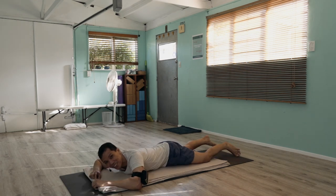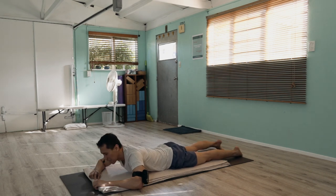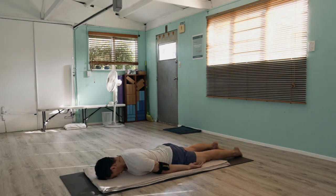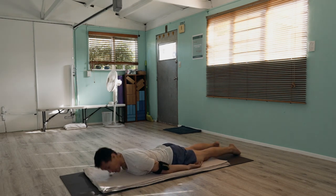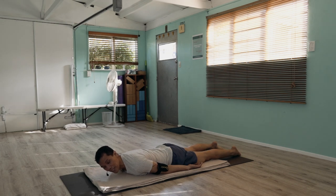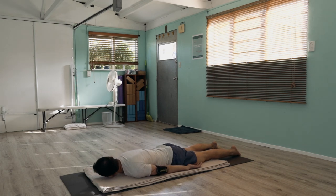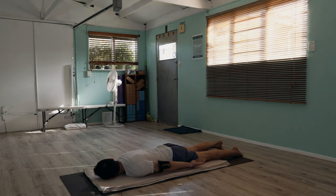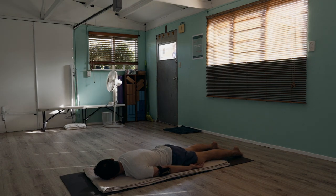Now on the belly, in the position of Advasana. You can rest the forehead down on the ground and let the arms relax around your side. I'll be turning my head so I can keep instructing you and my microphone doesn't get in the way. Just relax here. If the head is heavy in the center, you might periodically turn over one shoulder like this.